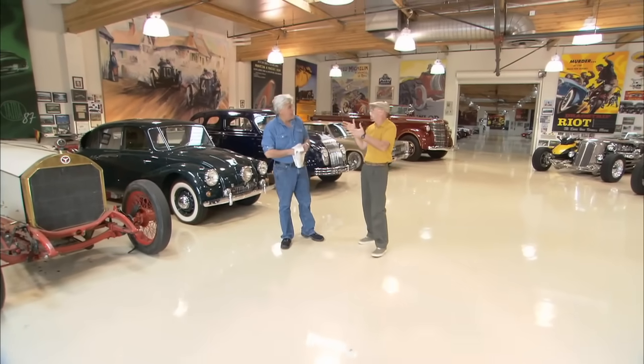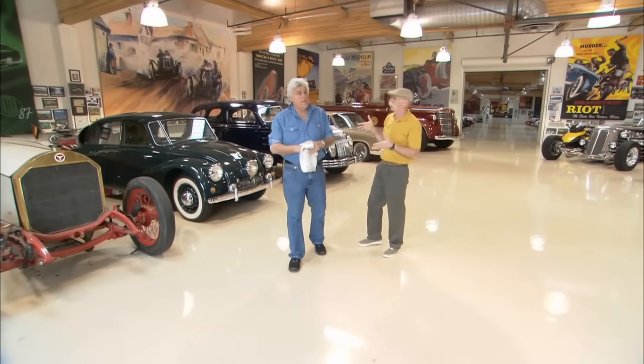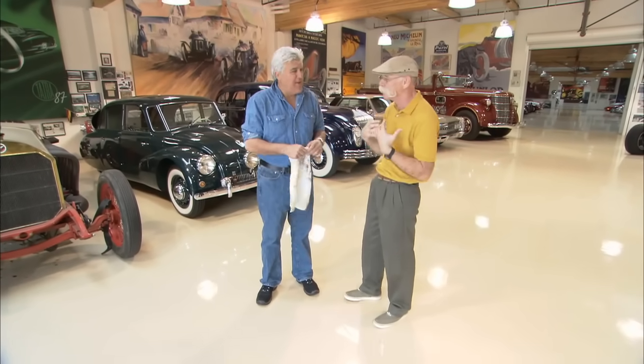Once again, I'm out in California with my good pal Jay Leno. Jay, remember me, I'm Dennis, right? I don't know why it's called My Classic Car, because none of these cars are yours. Every time I watch this show, they belong to someone else. In my mind, though, they're mine.